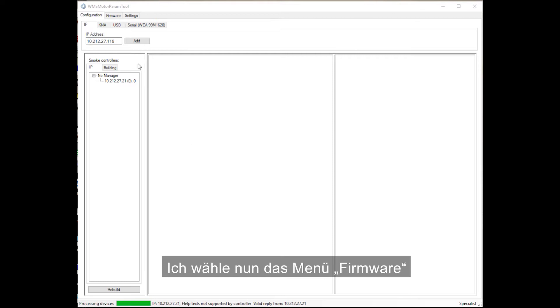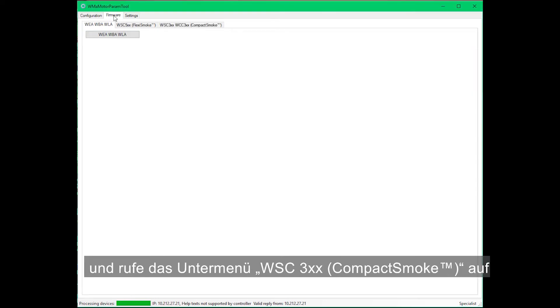I go to the firmware menu and select the WSC3-XX CompactSmoke.